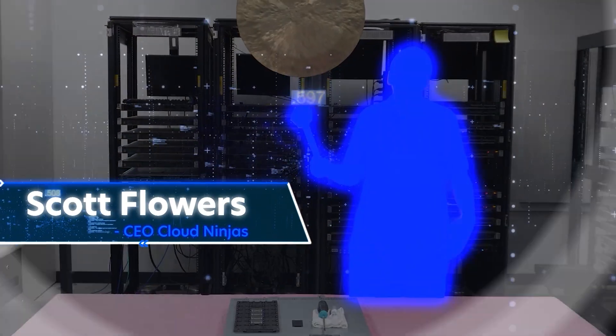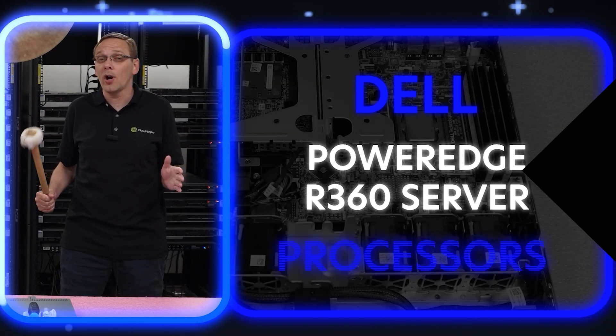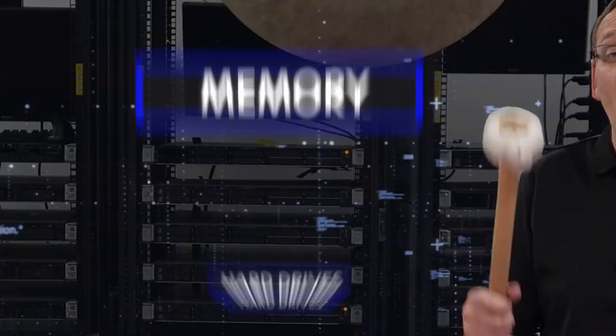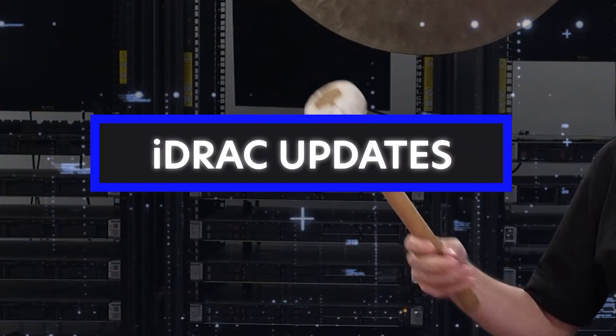Hi, I'm Scott Flowers with CloudNingus. Today we're here to start a new series on the Dell PowerEdge R360 server. In this video we're going to specifically focus on processors, but in the series as a whole we're going to cover processors, memory, hard drives, solid state drives, network cards, power supplies, how to rack your server, how to upgrade your iDRAC, and a ton more. So click that like, smash that subscribe. Let's get going.